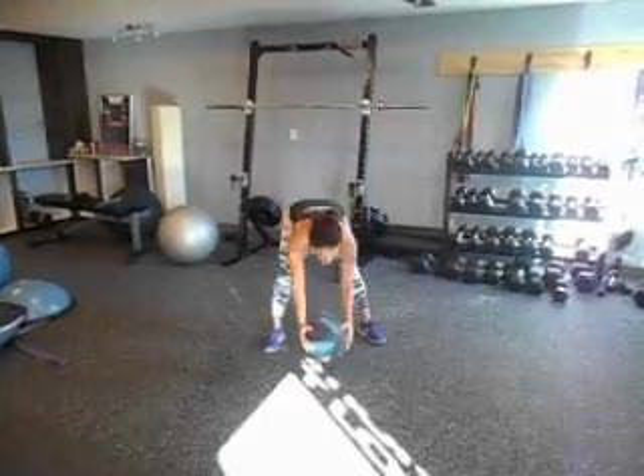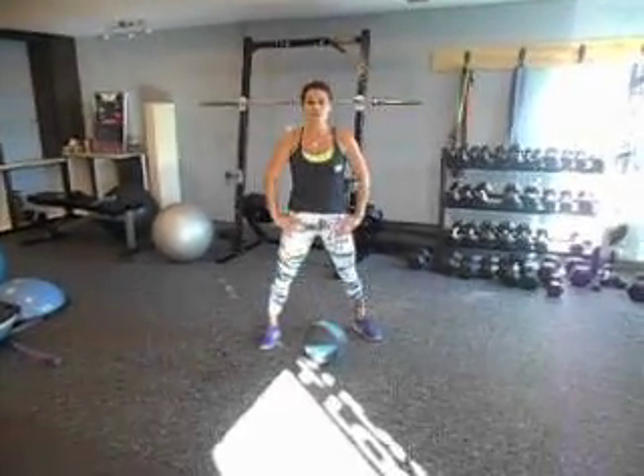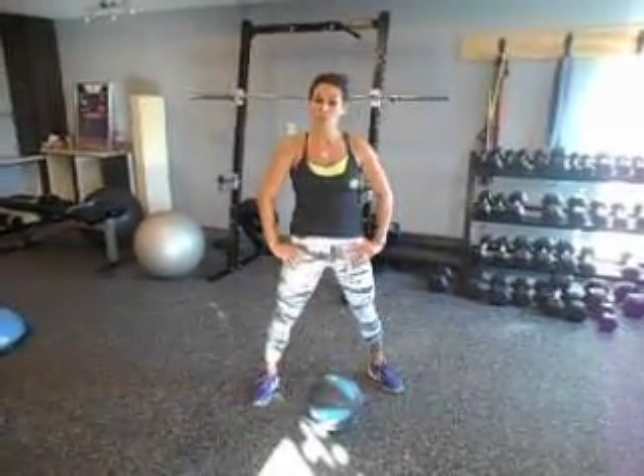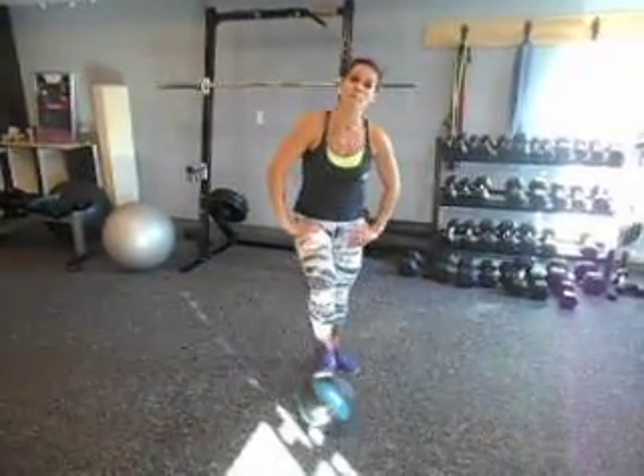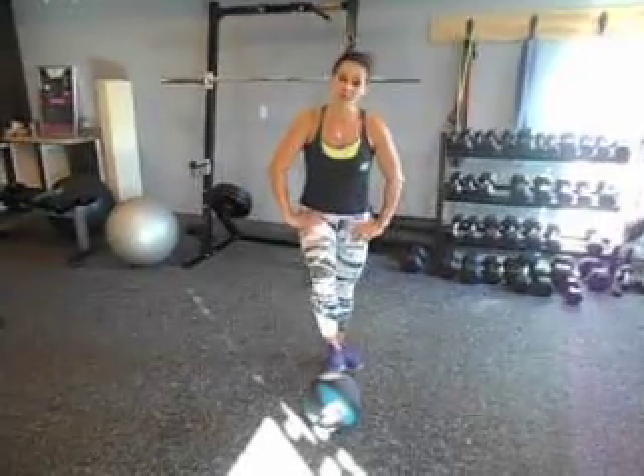All right, so here's your challenge: you're going to go through 5 rounds for 50 reps — that's 300 reps in total. Take your time, start small. This week you can start with 2 rounds and work your way up. For those of you who want the extra challenge, I'm going to show you how to put a bunch of those moves together right now.